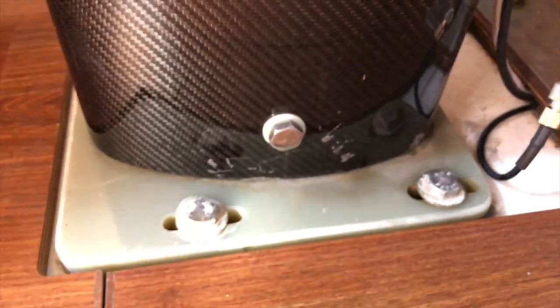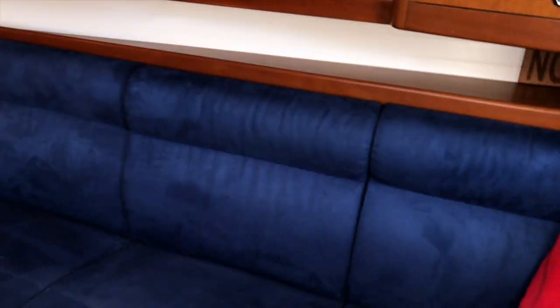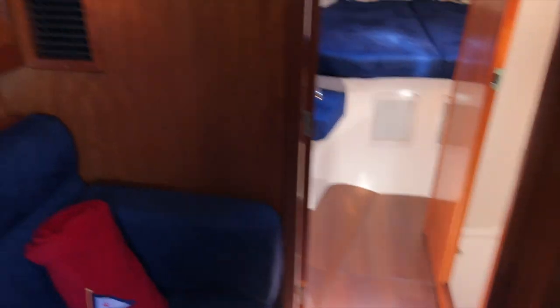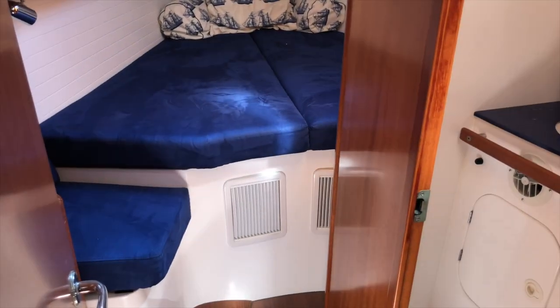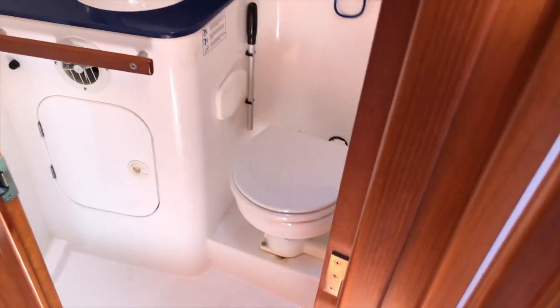Here's your carbon mast coming down to the keel step. Some more storage along each side of the boat, and there's an anchor back here. Below here is a water tank, and below here is the fuel tank, so that weight is nice and central on the boat. This boat does have air conditioning — you'll see vents and return air in a couple of locations, a very nice luxury.